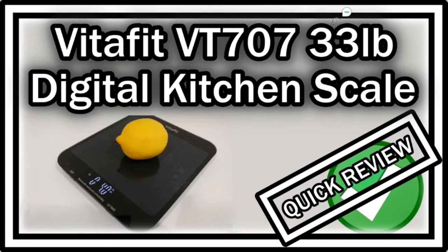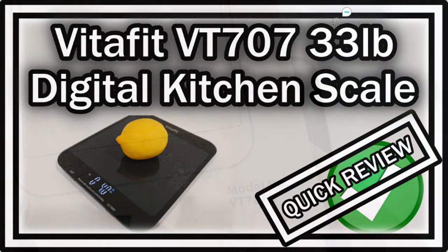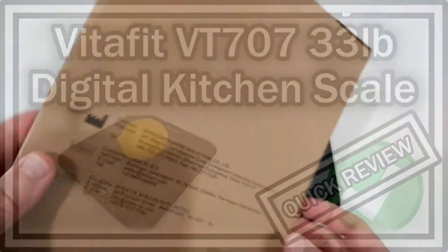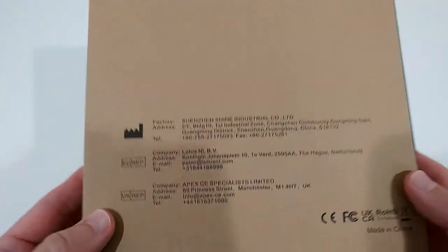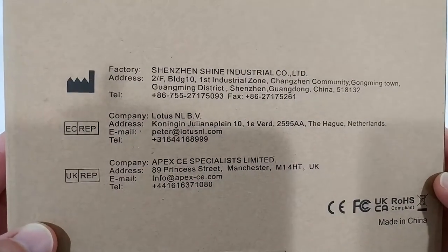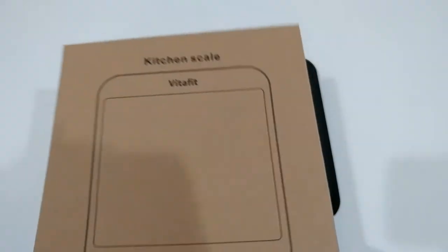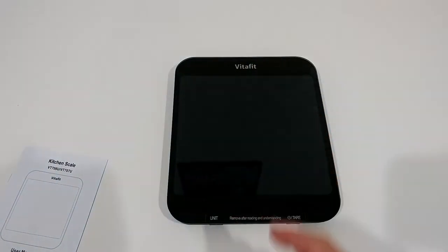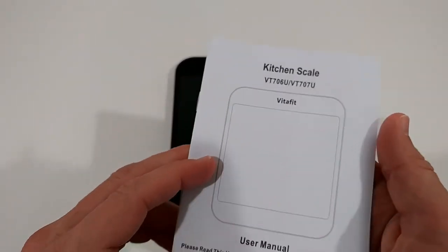Hi guys, welcome to this quick review of the VitaFit kitchen scale, model VT707U. There's not much on the box — maybe some contact information if you need that. Apart from that, it's simple, good industrial packaging and it was well protected inside, so that's good to know.